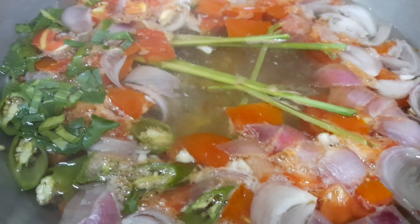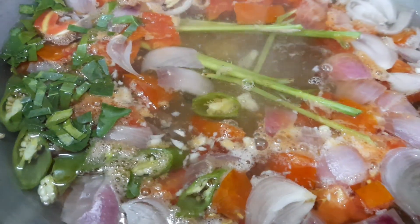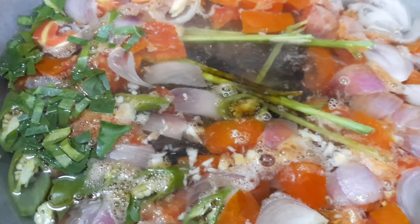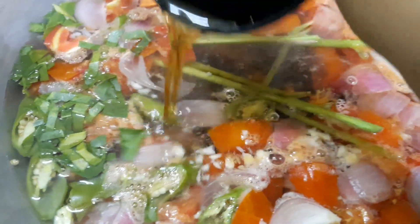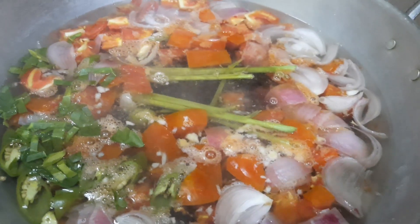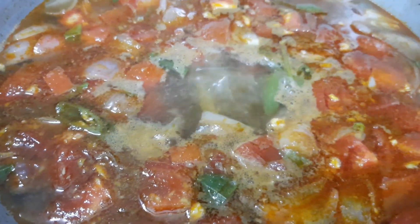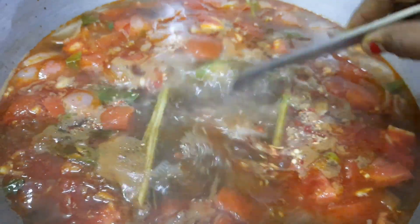Add sufficient salt. Now let's add the lime juice extracted from three limes, about one tablespoon of soy sauce, and two tablespoons of fish sauce. Now let's add about two tablespoons of sugar and one teaspoon of chili flakes — this helps balance the taste well.